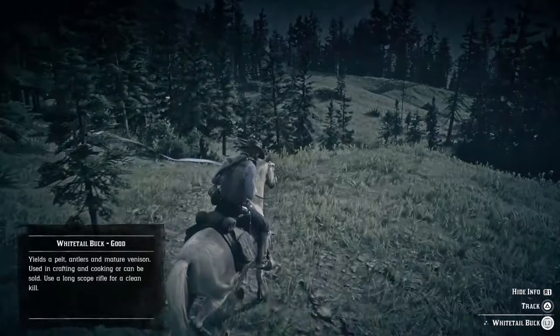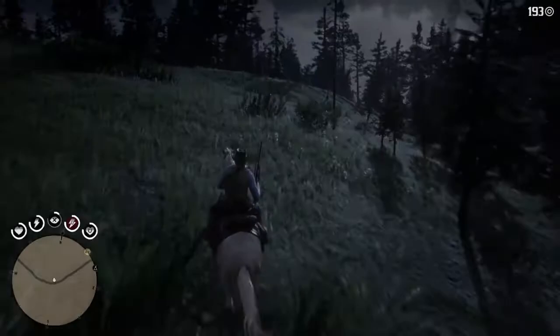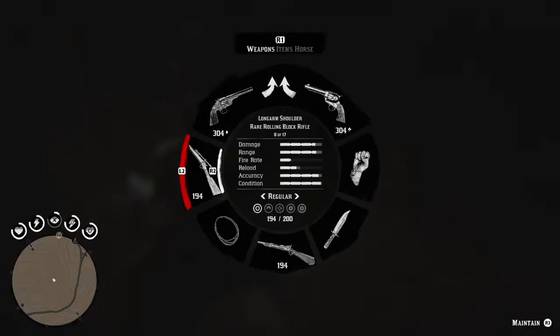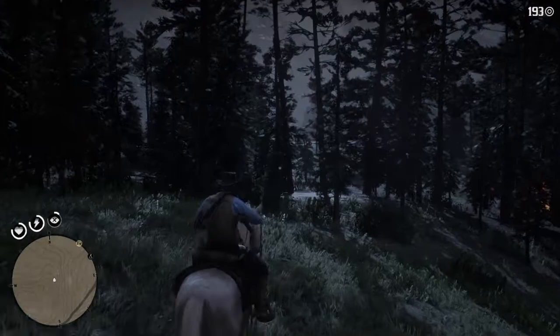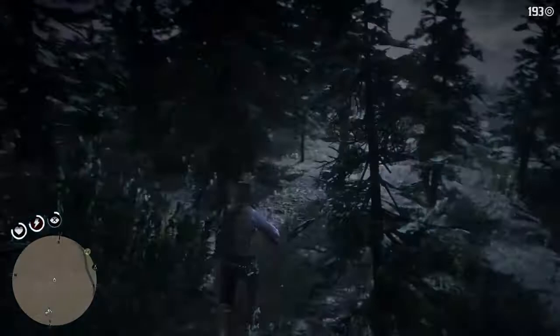If we look — a long scope rifle for clean kill. I happen to have one right here. I really hate it when I'm pointing at the wrong place with the rifle. Okay, we get it. This horse does not want to stop — it's being a big pain in my ass, it just won't stop running. We're gonna get off the horse and track it. We've got ourselves a white deer over here.